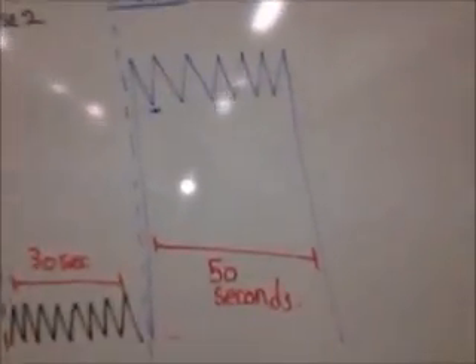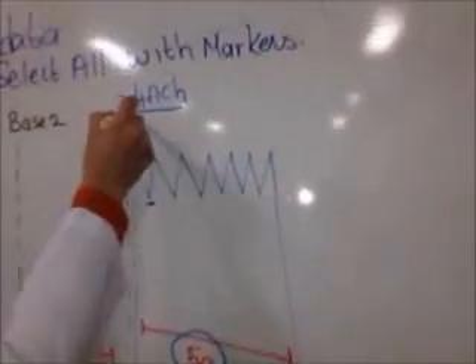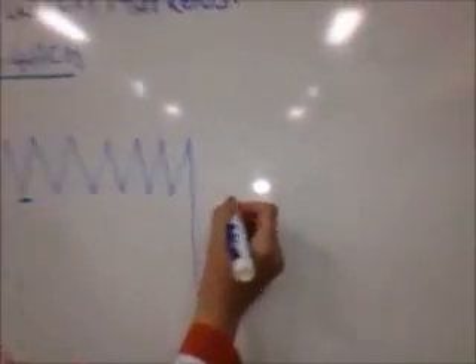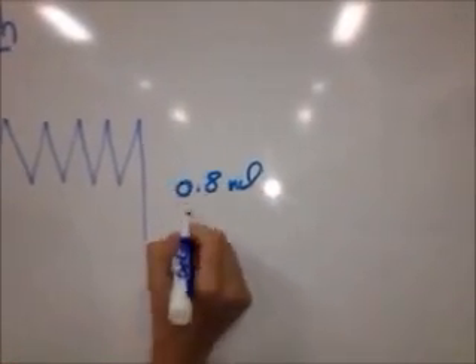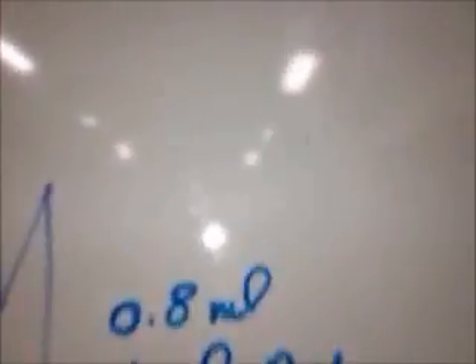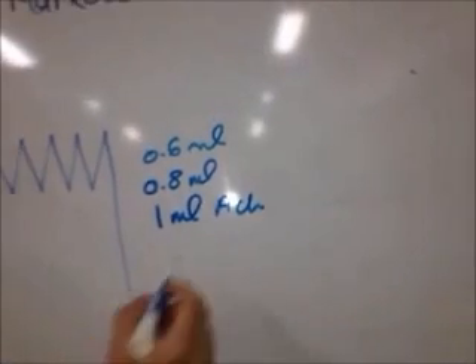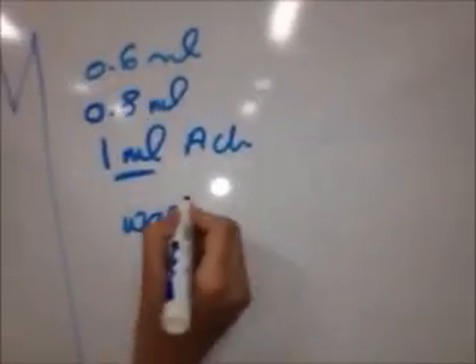Look at 0.4 versus 0.2 — it's higher. You'll also wait for 50 seconds. Then continue after 0.4 acetylcholine through all the concentrations: 0.6 milliliters, 0.8 milliliters, and 1.0 milliliter acetylcholine. After you finish 1.0 milliliter, do a wash again on the Events.